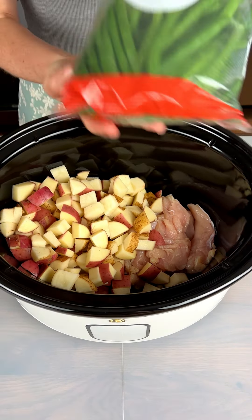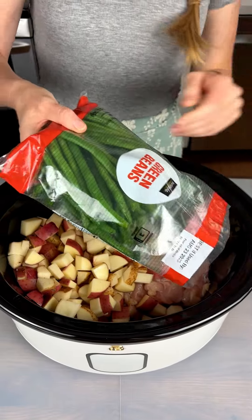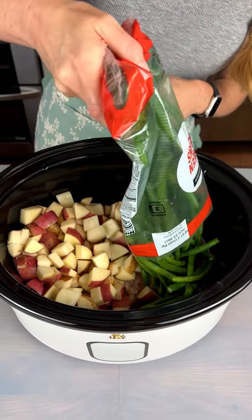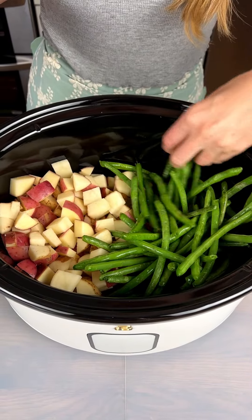We have some green beans here — these are washed and ready to go. I love that — 12 ounces of green beans. This is such an easy, balanced meal.